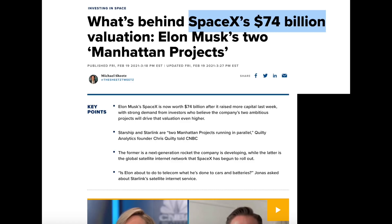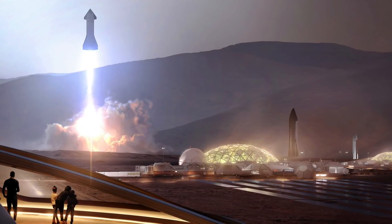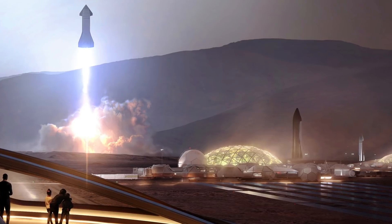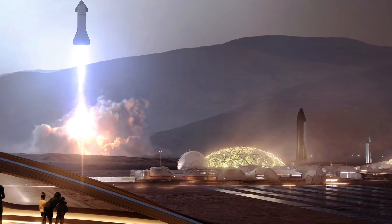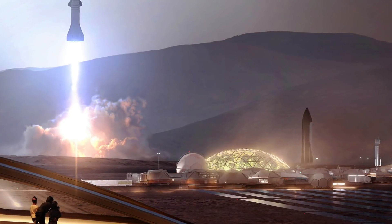SpaceX in its most recent private funding round was valued at about $74 billion. I think Starlink alone will be valued at $74 billion or more in just two to three years if they continue executing. The potential for this is staggering. What's most exciting is that Starlink is owned by SpaceX, which has huge ambitions to colonize Mars, to expand our species to a new planet, and eventually build this sci-fi reality of living like Star Wars. Starlink is the financial catalyst to actually make that work.